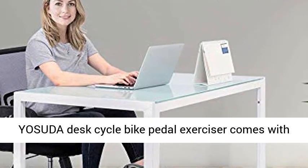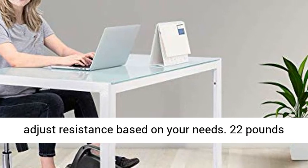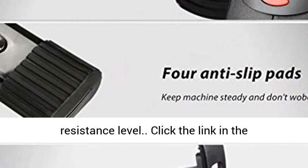The Yasuda Desk Cycle Bike Pedal Exerciser comes with 8 adjustable levels of magnetic tension, so you can adjust resistance based on your needs. At 22 pounds with 4 anti-slip rubber pads, it is stable enough to keep in place even under the greatest resistance level.